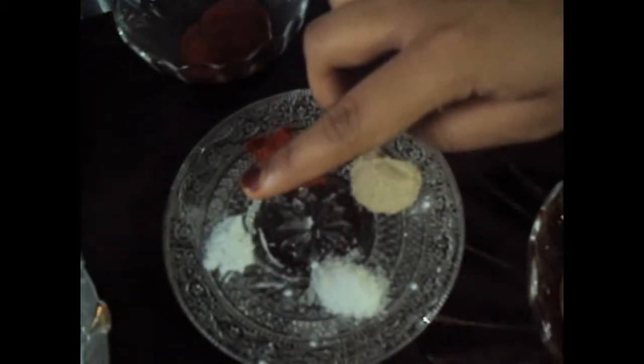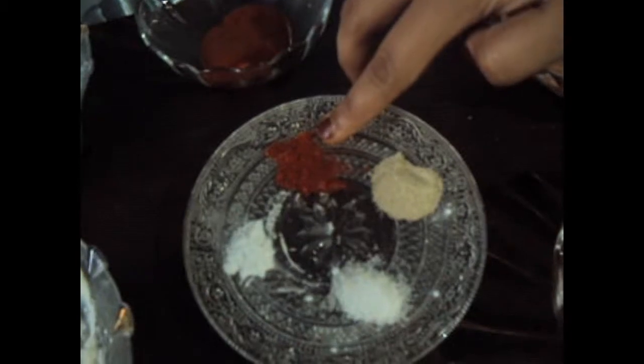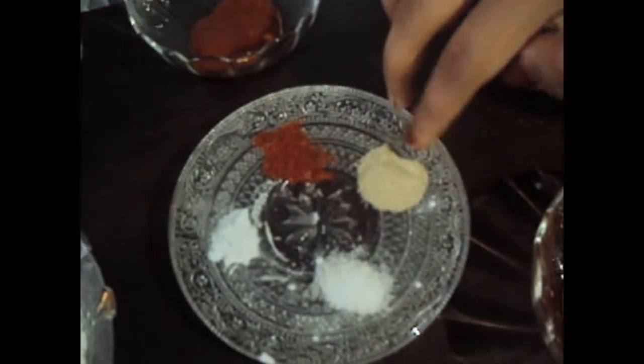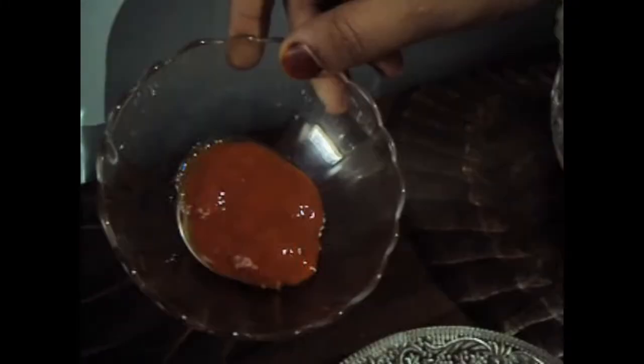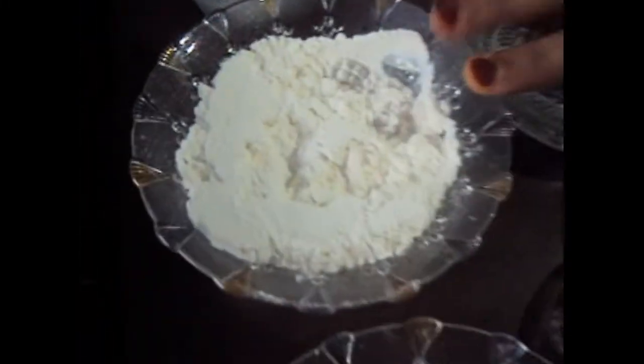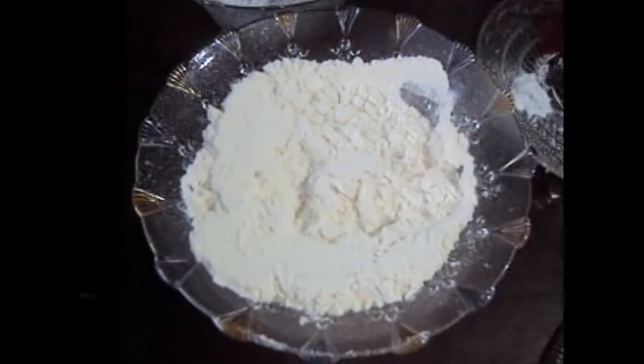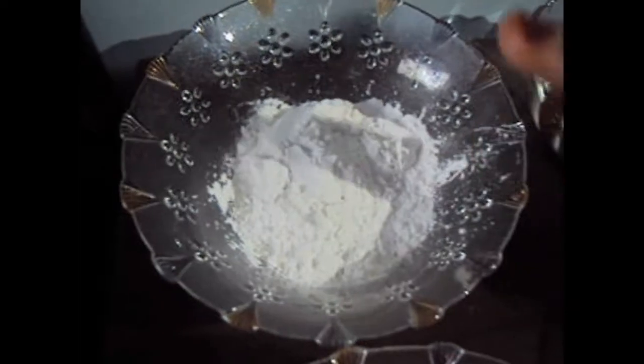Salt, baking powder 1/8 teaspoon, paprika powder 1/4 teaspoon, white pepper 1/4 teaspoon, chili sauce, milk, half a cup of maida also known as all purpose flour, and 2 tablespoons of corn flour.